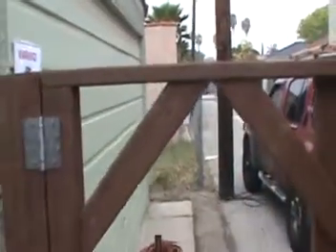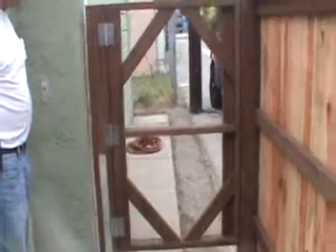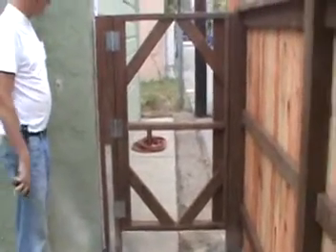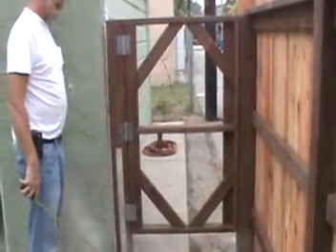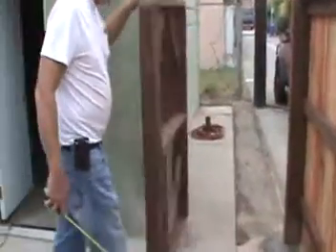Does it still line up in the corner? Up and down? Woodfenceexpert.com — pedestrian gate. Let's look at it from the front really quick. Come on.